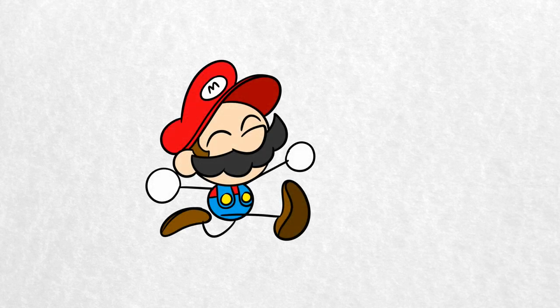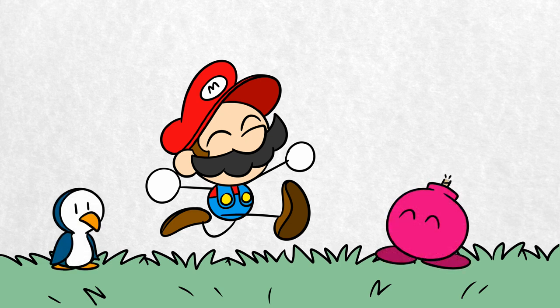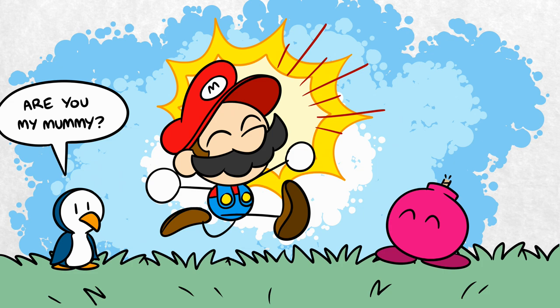With the release of Super Mario 3D All-Stars, many gamers are discovering, or rediscovering, the joy of Super Mario 64. This game set the standard for controlling characters in a 3D space, and most games released today owe a lot to the lessons learned from this N64 launch title.